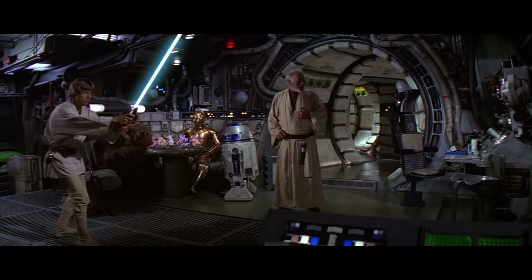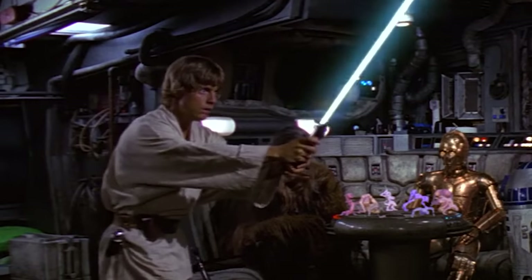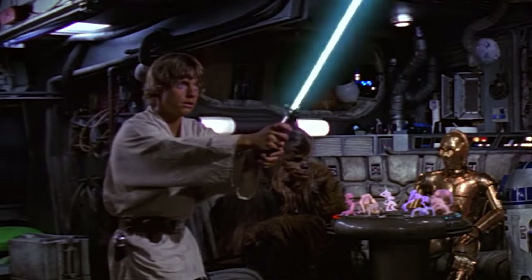For example, here where Luke is battling a little droid — you can really see it jump around, it's jittering. The artist is literally guessing how long the sword is and where it sits in the hilt, and that's the reason why it jiggles up and down.